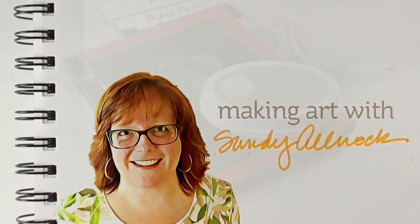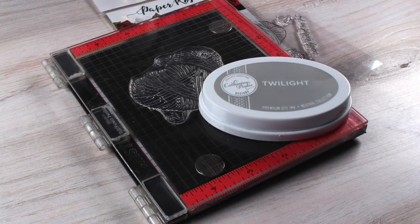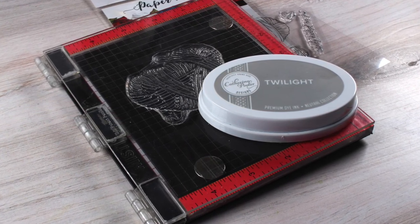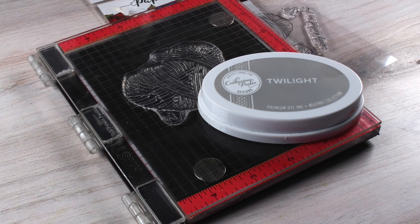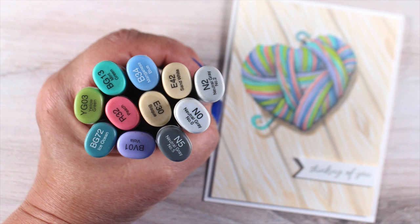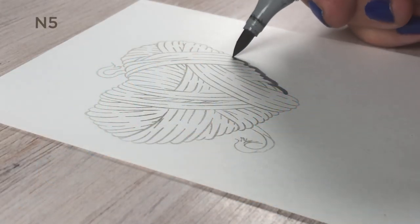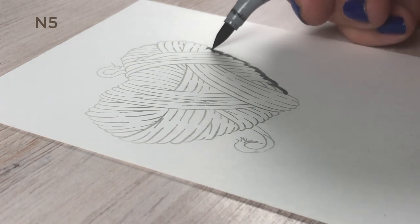I started by stamping the Paper Rose stamp set called You Worm My Heart with Twilight ink from Kathryn Pooler, which is generally not a Copic-friendly ink, but I did some second generation stamping and that's described more on the blog if you don't know how to do that. The colors are also posted on the blog, but they're also on the screen.